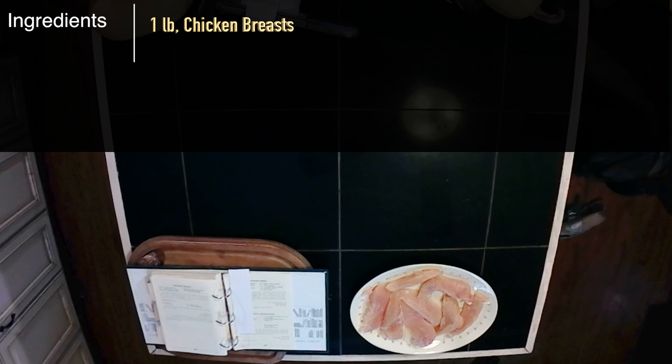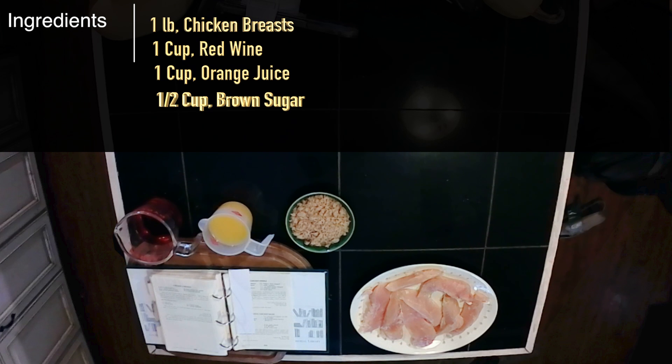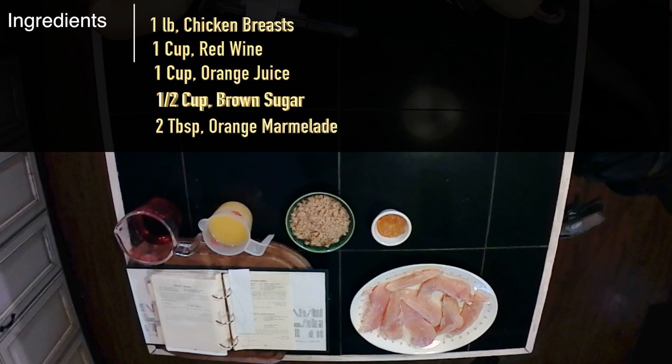One pound of chicken breast, one cup of red wine, one cup of orange juice, one half cup of brown sugar, two tablespoons of orange marmalade, and one half cup of mandarin oranges.